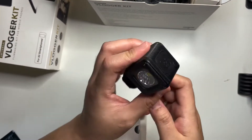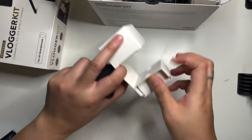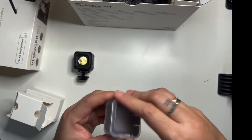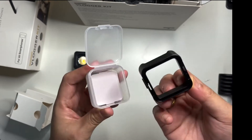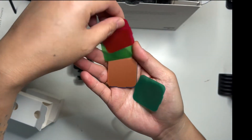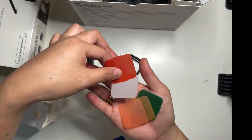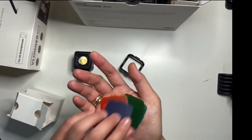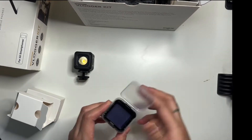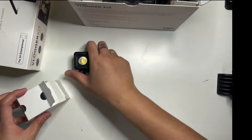First we have a micro LED on-camera light. Inside we have colored filters: green, red, another green, orange, yellow, blue, red, and white. So these are all the filters we have.